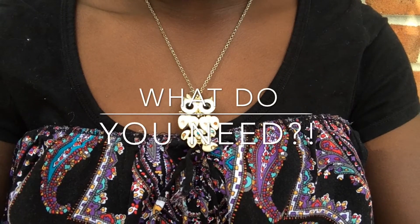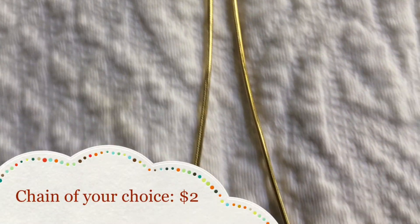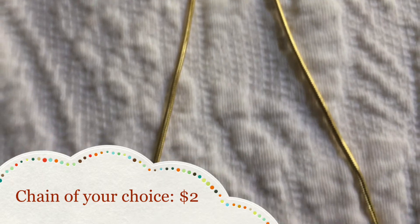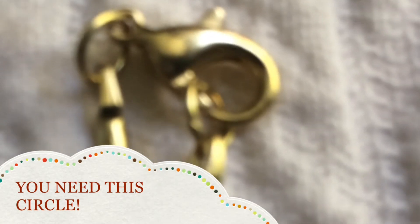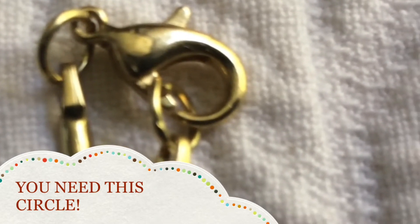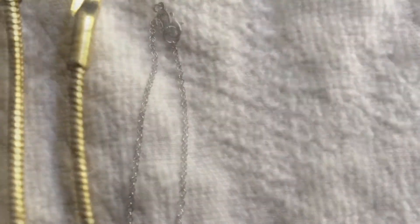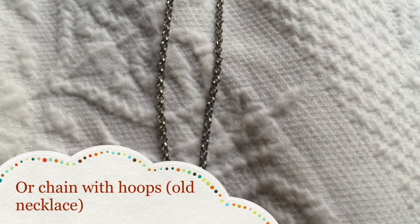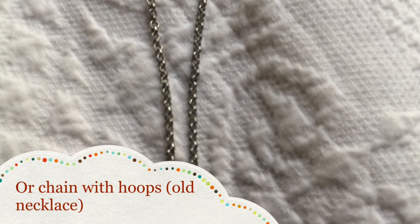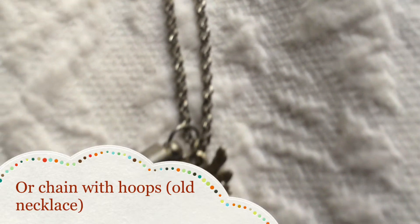So let's start with what you need. I decided I wanted a straight chain so I bought myself a straight chain, and what I use on this chain is that little circle by where you connect the clamp right at the top. If you don't have that little circle, you have to buy a circle separately — I got my stuff from Walmart. Or if you want to use one of those hoop chains, I just use a chain off of an old necklace I had. But what you really need for these necklaces is that little tiny circle, because that's what you'll be connecting to the owl.